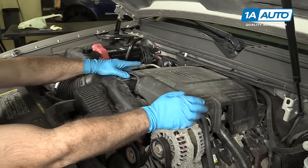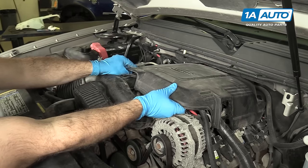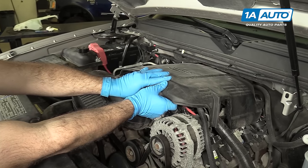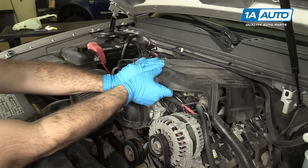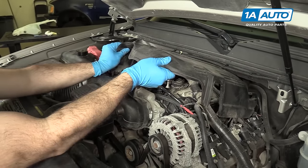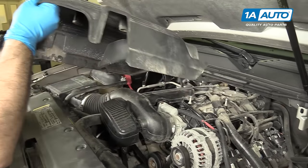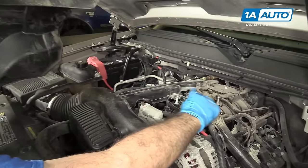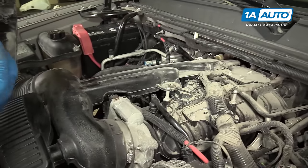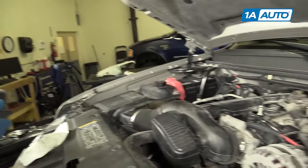We have to pop off this cover that's on top of the engine — it just pops up. There are two points where it pops onto. You just kind of get them and then you work it out straight from the back, just like that. This is where it pops on here and here, and then these two tabs slide into the back. I'm going to set this aside so it doesn't get broken.